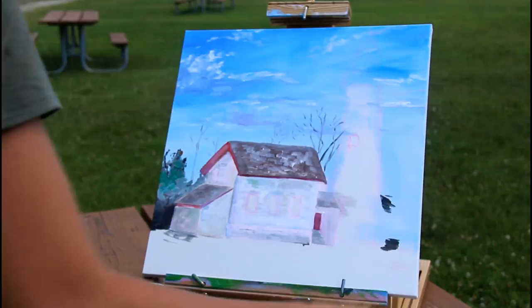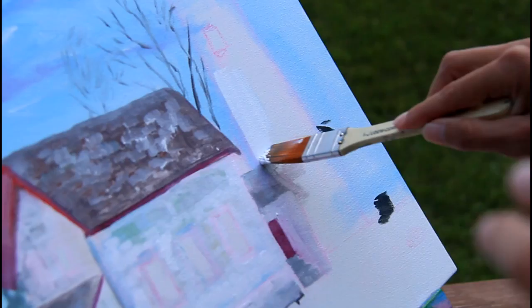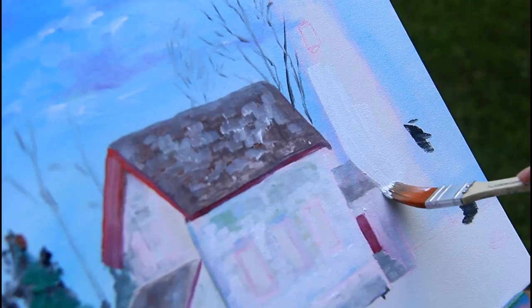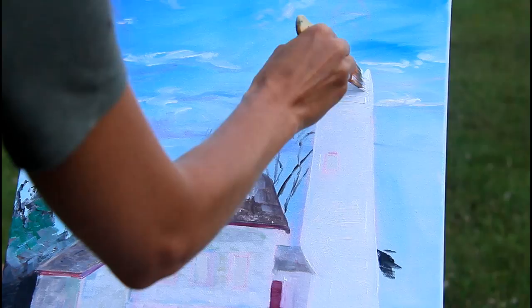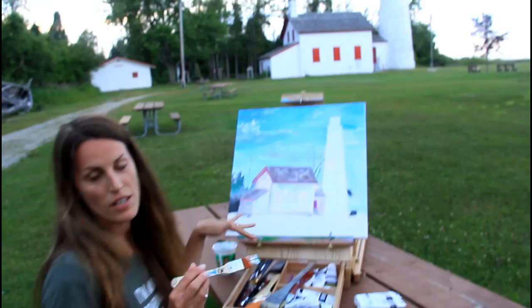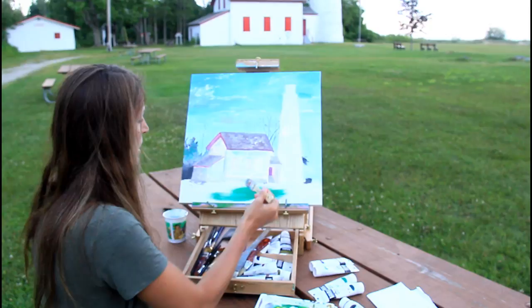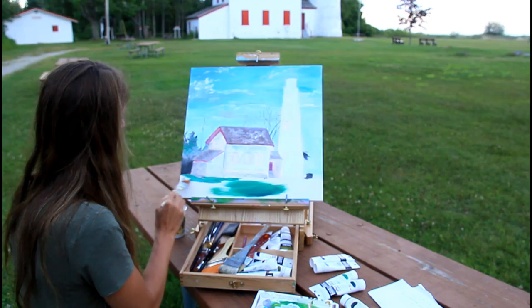I'm going to come in with my fatter brush and put the white down on my lighthouse. I'm not done with the lighthouse, but I'm going to put in the grass just because it's really bothering me — I want to have all the paint down right now. So I'm just going to take my green and layer it down; it just kind of helps me visualize things.